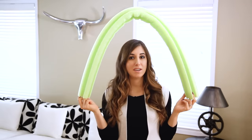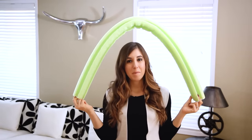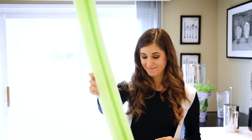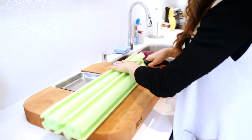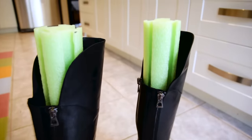Pool noodles now have uses all year round, not just for swimming. They are absolutely great for keeping your boots in shape. If you've ever put on a pair of boots and they've started to bunch and wrinkle at the ankles, that's because they're not being kept in shape when you're not wearing them. If you're investing good money in a pair of boots, you want to keep the leg part standing up so the leather stays in better shape. Take your pool noodle, cut it to size, make a pair, and stuff them inside your boots when you're not wearing them to keep them upright and long lasting.